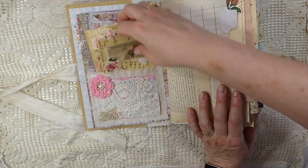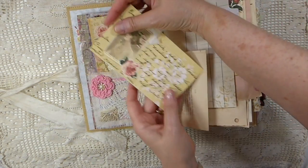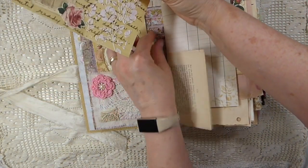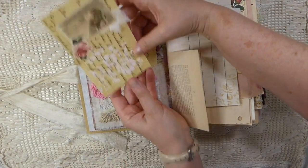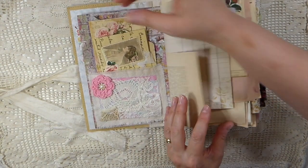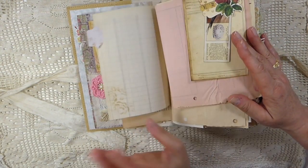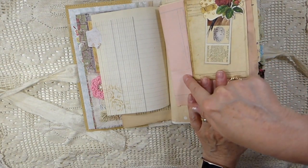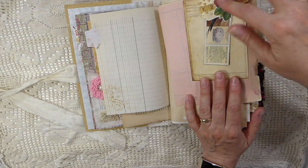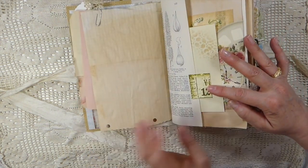I probably won't pull everything out. This is a card I've made with some modeling paste, and then this is a little crochet flower. This is a snippet pocket with old vintage book pages. Vintage receipts, and then some altered paper clips — there are quite a few of the altered paper clips in here.